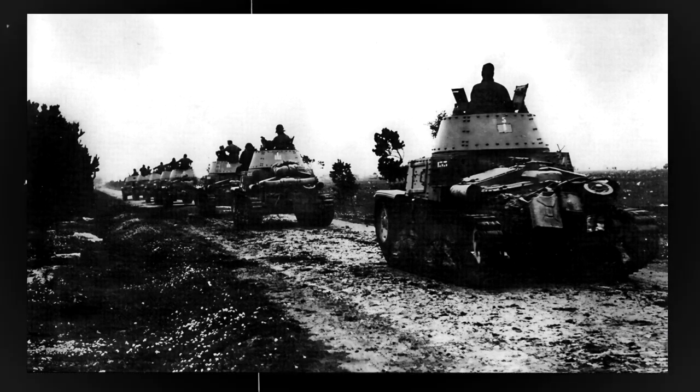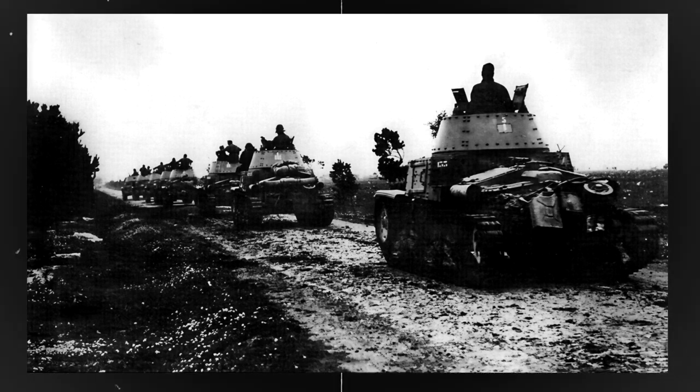The German Tiger Tank was so advanced because of its armour, firepower, mobility and crew ergonomics.